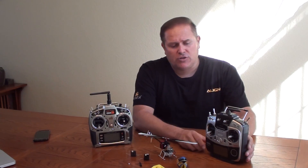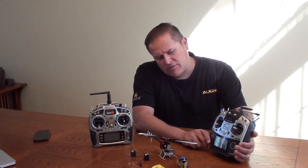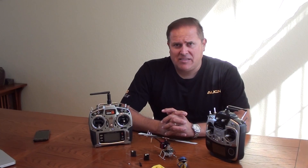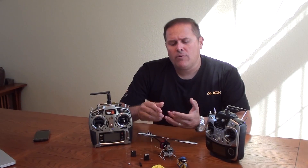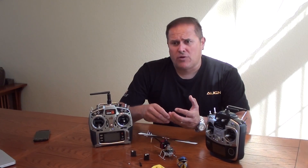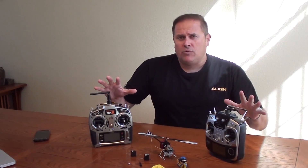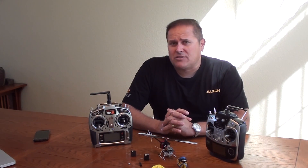In addition, we're also going to show the Futaba SFHSS protocol, which is available in the 14SG radio system, and we're going to show those procedures. We're also going to show the setup for your radio from endpoint adjustments, dual rate expo, servo reversing, as well as gyro settings, pitch and throttle curves for both normal and idle up for each of the radio systems. You'll find that they're very unique as far as the reverse functionality, but in all the other aspects of radio programming the numbers are actually very similar.